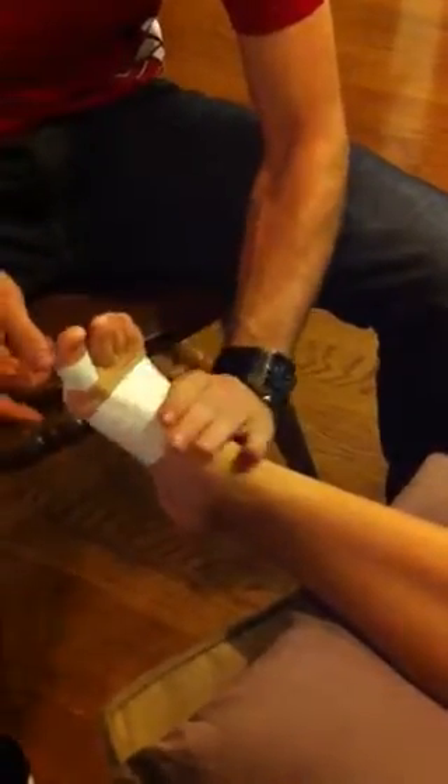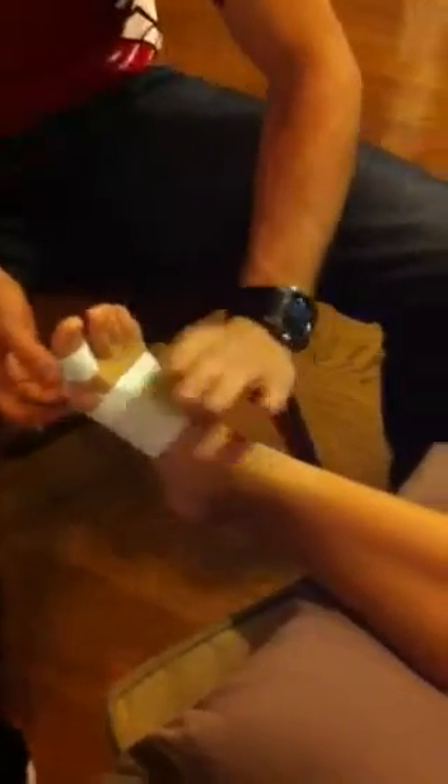Can you move your toe? Does it flex as much? Does it hurt? And then you have your athlete stand up and get them to do sports-specific tasks, such as starting and stopping running. And that's how you tape for turf toe.